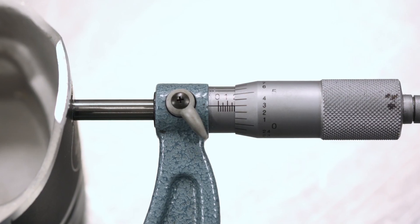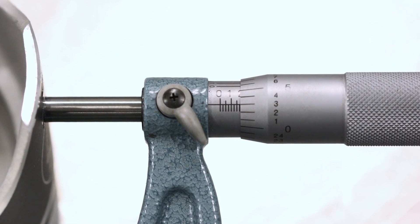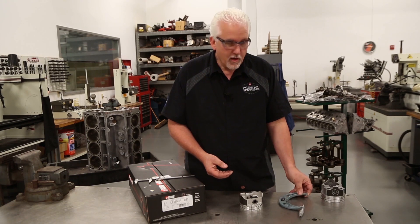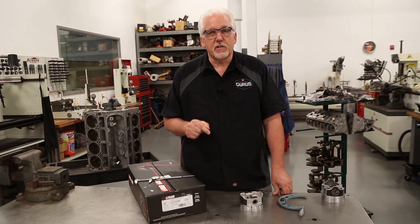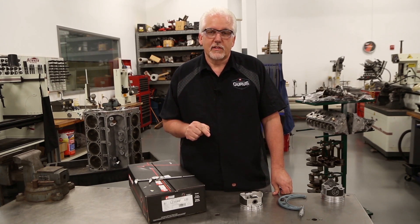As we can see on this piston right here, it measures exactly what the box says — 4 inches, 178. Now that we have that number, we can compare that to what the actual finished bore size is. In this case, our finished bore size would be 4 inch, 181 thousandths. Skirt mikes at 4 inches, 178.